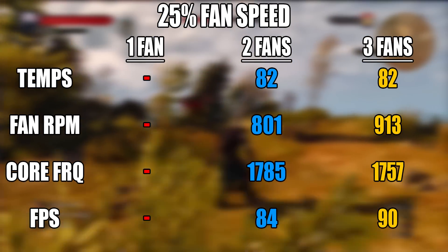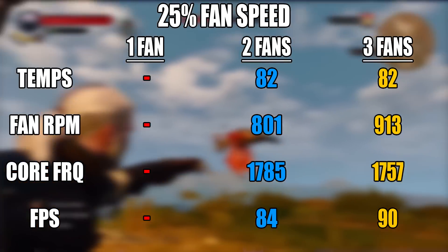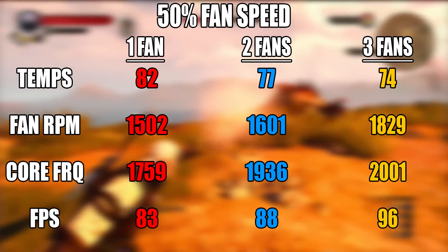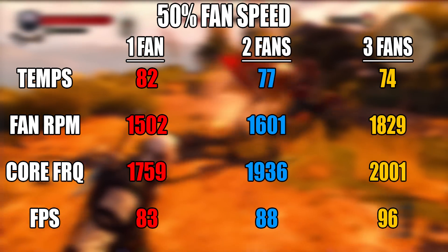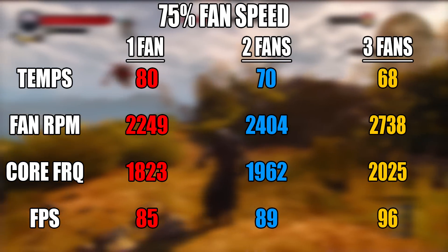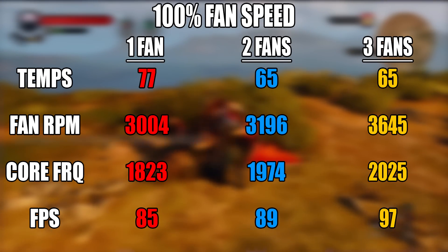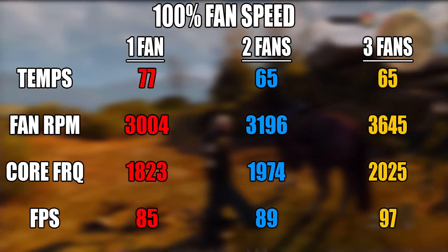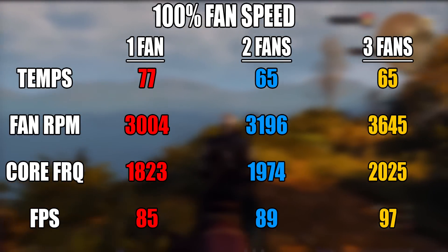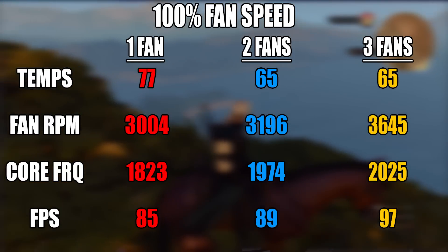Testing the cards in-game at 25% fan speed, the one fan card had a minimum fan speed of 40%, so I couldn't really test it at 25%. Looking at the temps, I didn't really want to either. At 50% fan speed, I could test the one fan card, but it was already running at 82 degrees and was thermal throttling. At 75% fan speed, the one fan card didn't thermal throttle anymore, but it was still running at a toasty 80 degrees. At 100% fan speed, the one fan card only dropped to 77 degrees, which is still 12 degrees hotter than the other two. For FPS, the Zotac was 4FPS behind the G1. It did have a lower core clock which would have helped with the FPS, but it would also have increased the temperatures. We saw that hitting anything above 80 degrees, it started to thermal throttle.